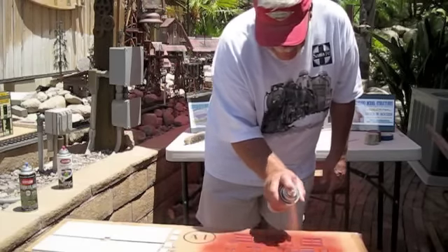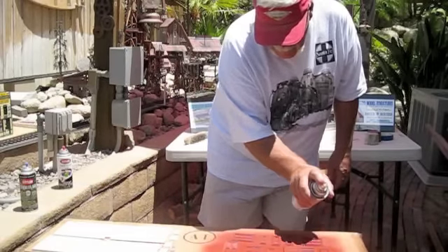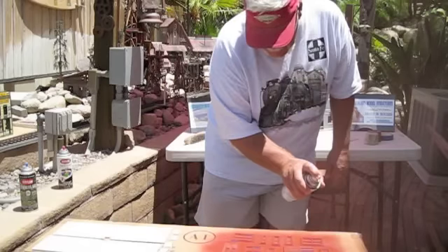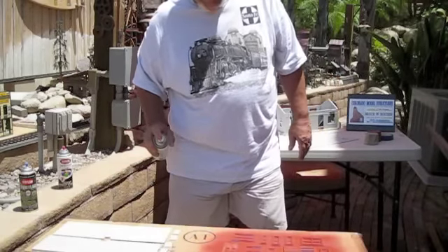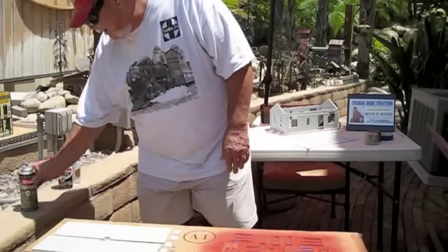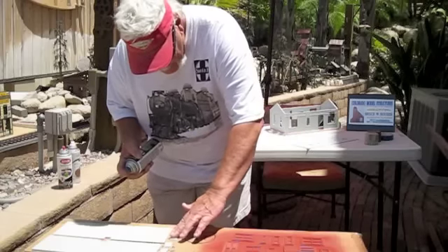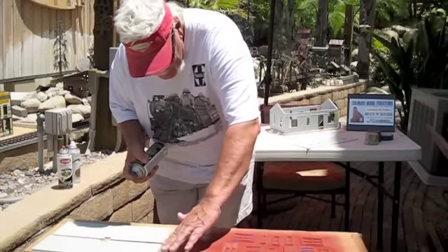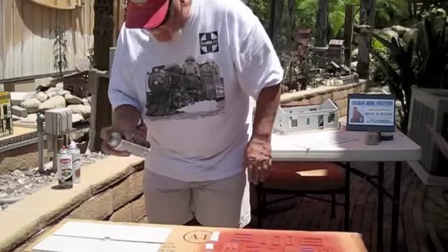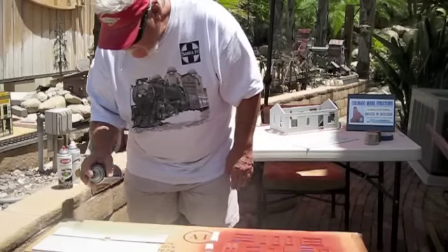I want to put it on real heavy. It's pretty hot out here today so it's going to dry pretty quick. That's for the doors and windows. And here's for the roof. We've also got a brick fireplace. I'm going to set those aside for right now and just keep the roof.